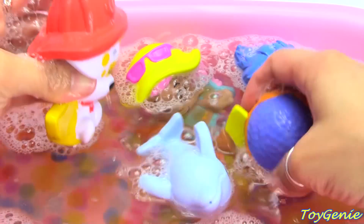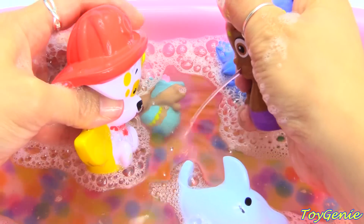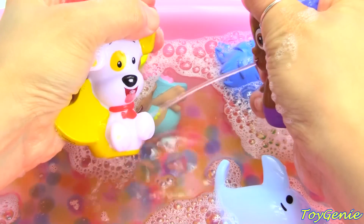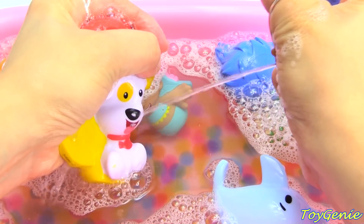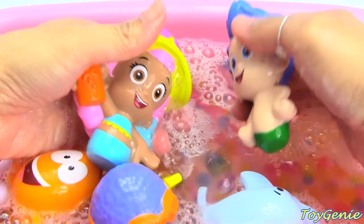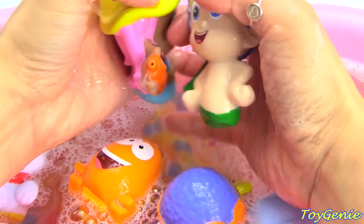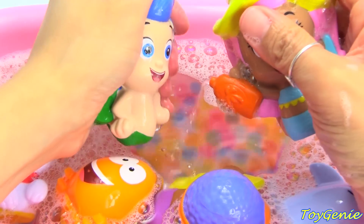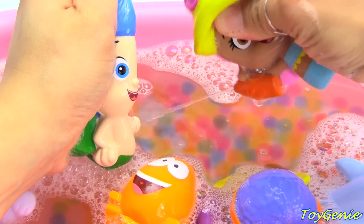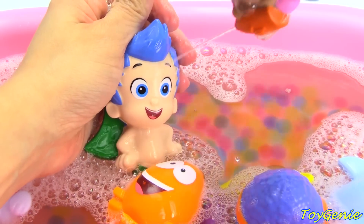And it's water fight time! Bubble Puppy and Goby. Oh no! Bubble Puppy is losing! How about Molly and Gil? Who can spray the longest? Let's switch them! Who's gonna win? Molly has so much water! Gil already ran out!